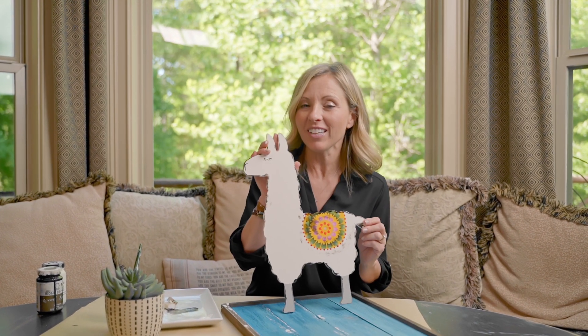Now that you've seen how easy and fun it is to distress, you are going to want to distress everything. In fact, we just completed a video where you're going to distress this llama. Look out for more tips and techniques videos, and if there are any specific ones you want, put them in the comments below and we'll get to it.